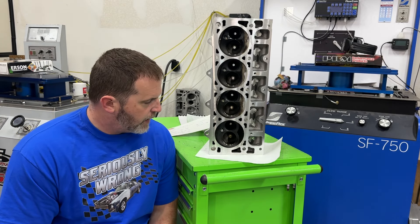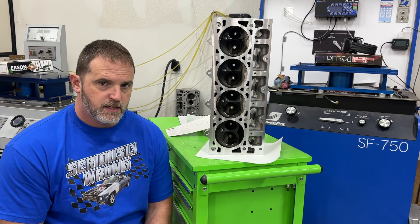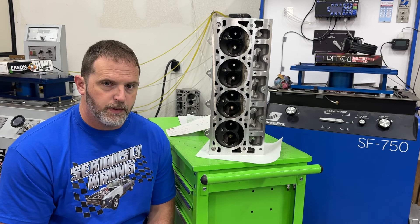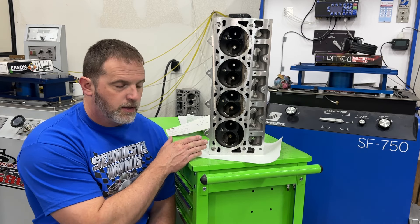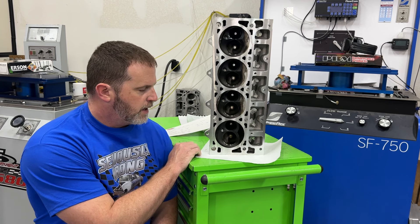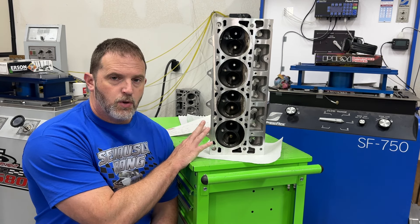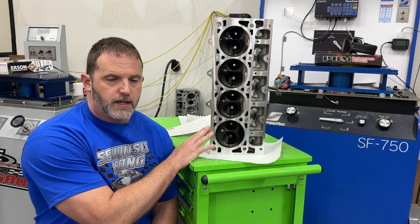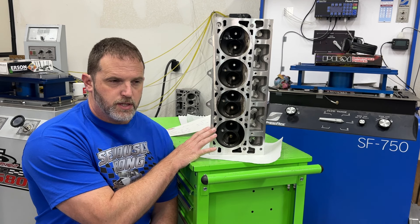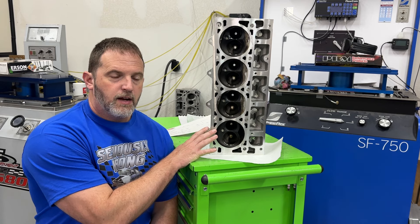So why are these AFR LS3 heads here? The customer - who is also a viewer on the channel - bought these heads from me just to try on the dyno. They're off now because I've already changed the heads. I put on a set of cathedral 243 heads and tested those last Wednesday and Thursday, then put on the Promax small bore LS3 heads.